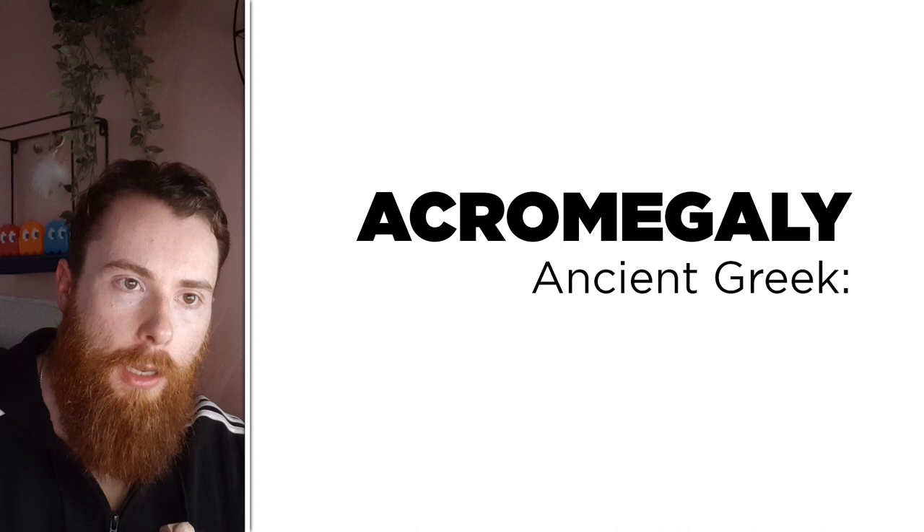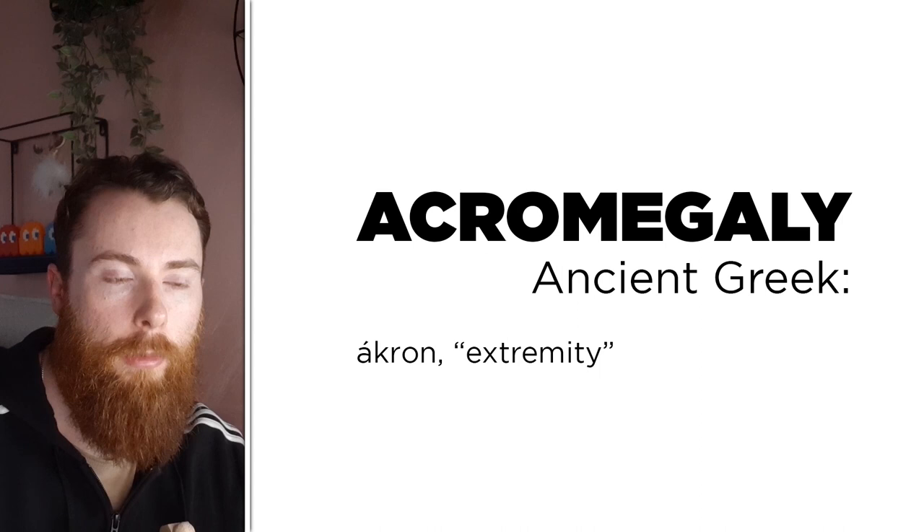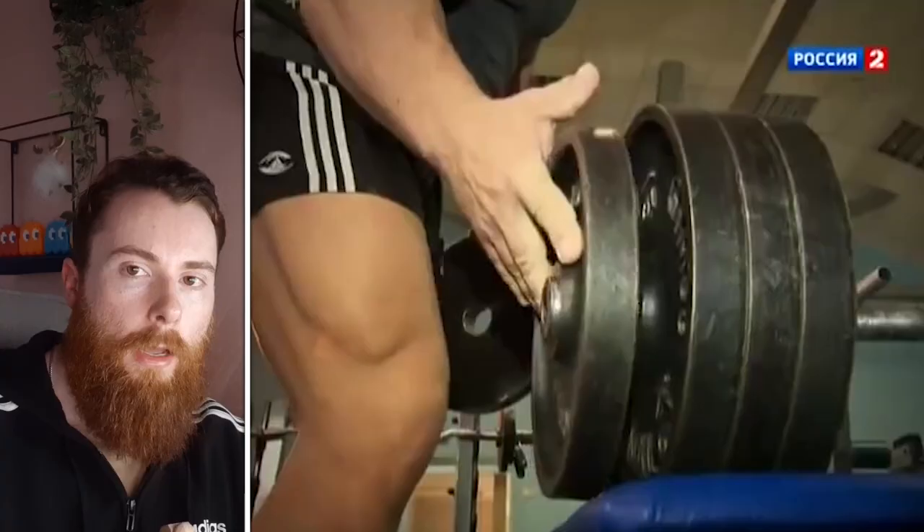Acromegaly as a term comes from the Greek root words: 'akron,' meaning extremity — which could either be physical, such as fingers, toes, hands, and feet, or simply the measurement itself being in the extreme — and 'megas,' meaning large, like mega. Put together, these create, quite aptly, 'extreme big.' So you can just think of acromegaly as extremely big. But this is a type of bigness, not the same as simply enlarging the soft tissue of the body like muscle or fat. Acromegaly is the process of the structural, hard material enlarging.